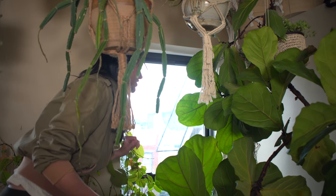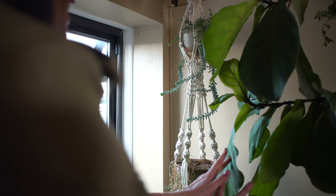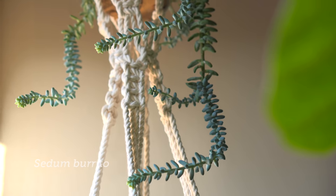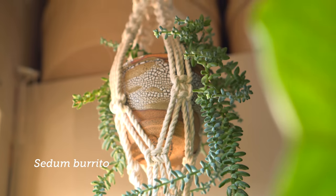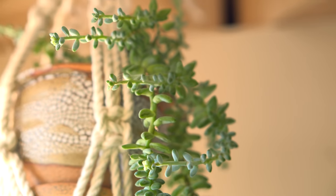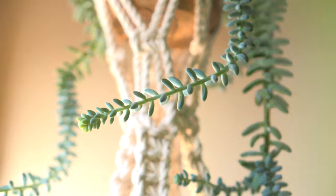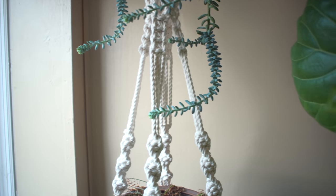Right here, past my Ficus lyrata, I have my Sedum burrito — an incredible hanging basket plant. If you tend to knock it down or shear off one of the leaves at a stem, it'll just start to grow a new root.